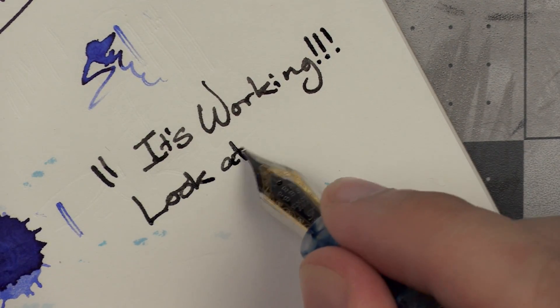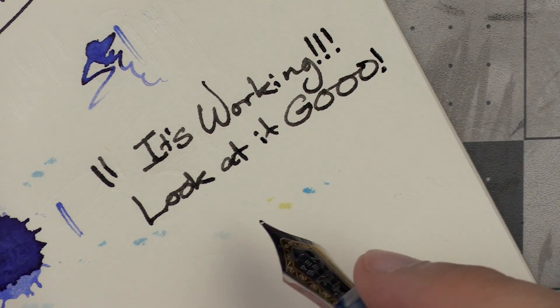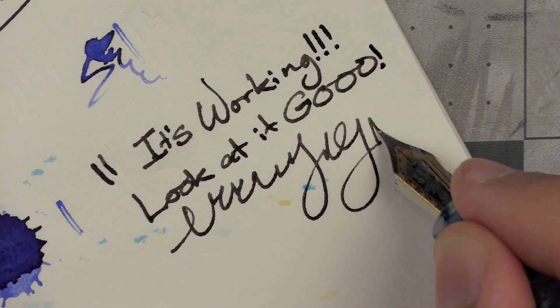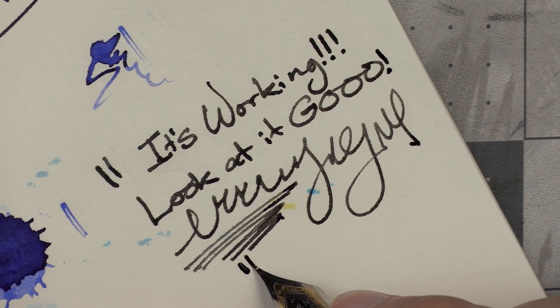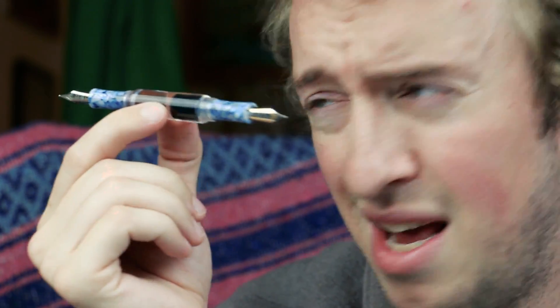Look at it go! This is feeling really good. I like it. It feels pretty stiff, I'll tell you that. But I've kind of come to the point where, since I use these for drawing, at least the style of drawing that I do, I kind of like a stiffer nib. If it flexes too much, it feels more like I'm using a brush pen. And I'm not really into using a brush pen either. So I kind of like a stiffer nib.